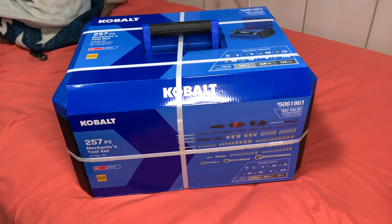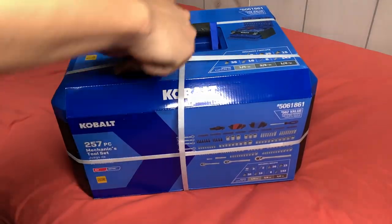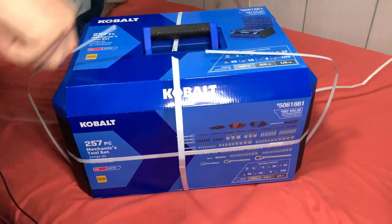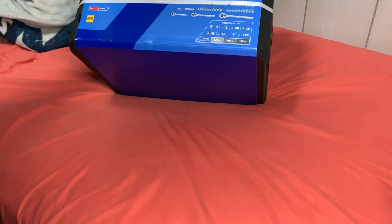I'm making this quick video on this Cobalt 257-piece mechanic's tool set and we're just gonna open it up and see what's going on inside. This thing is pretty heavy — surprised how heavy it was, even though I shouldn't have been. On the box it does say that it has SAE and metric, and you have a lifetime guarantee.